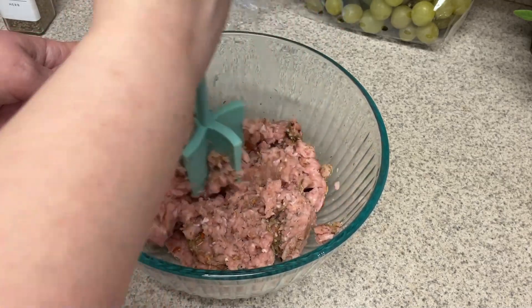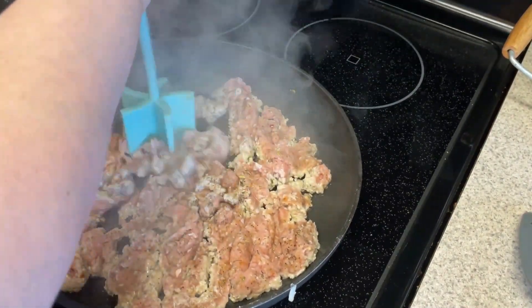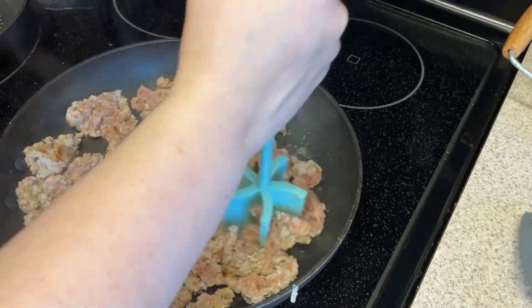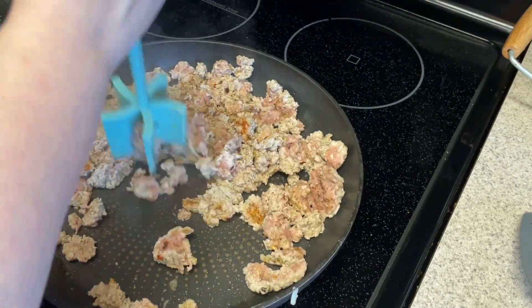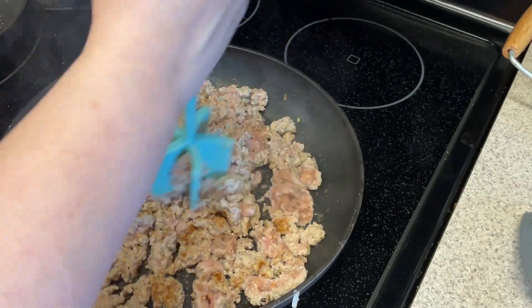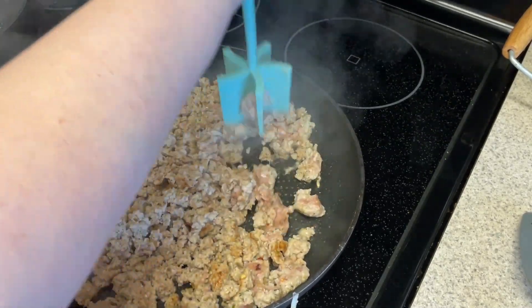The next step for these breakfast bowls after we get this mixed up is cooking the turkey. The ground turkey cooks so much faster than sausage — I always have the worst time cooking sausage and never know when it's done. This is such a great hack. I forgot to put my veggies in here, so I did cook the turkey sausage mix a little bit longer than I would have liked because I forgot to add the veggies.